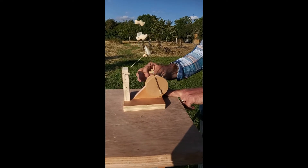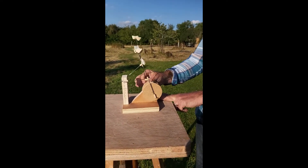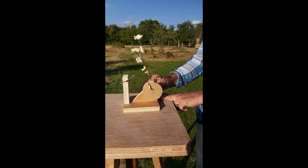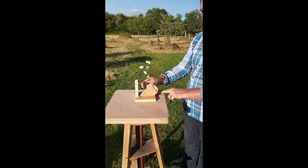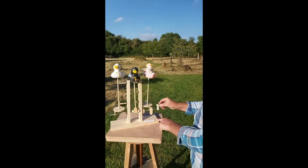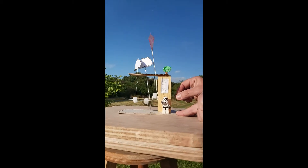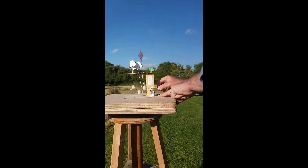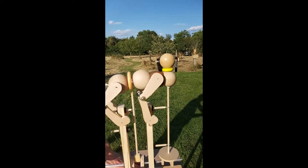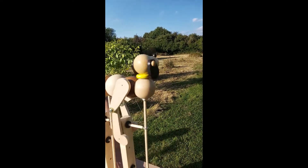It's a good walking motion isn't it? Nearly though. There's a bit of tweaking to get it to work around. I love it. He's being shy at the moment. There he is.